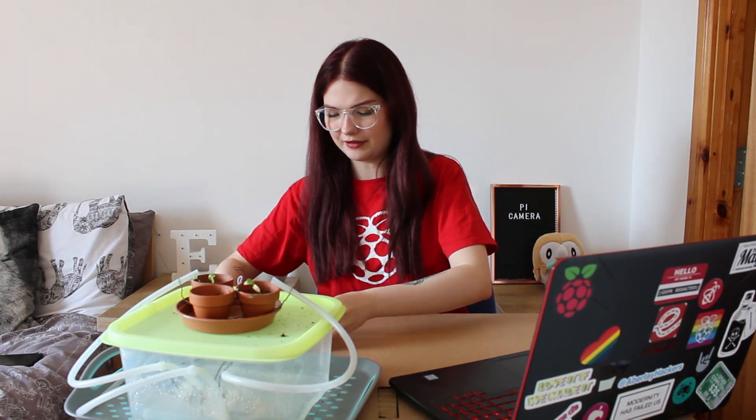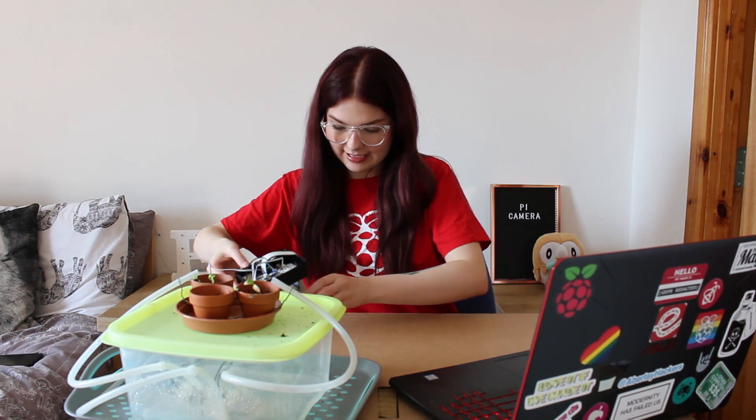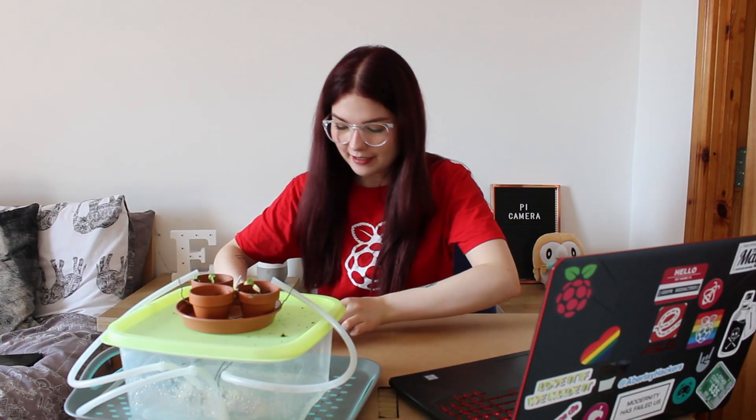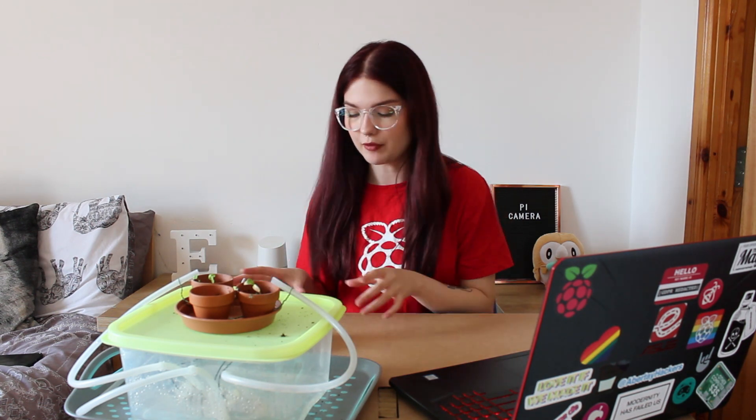I've connected my camera, configured it in the settings of my Raspberry Pi, rebooted the Pi, and taken a little test picture to make sure it works. Now if you follow me on Instagram — it's just at Alora J — that's the best place to go if you want to see more behind the scenes and come say hi in between me posting videos.